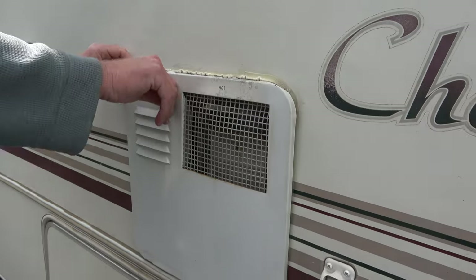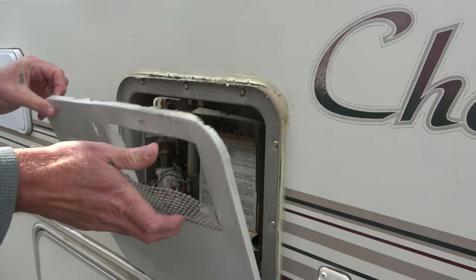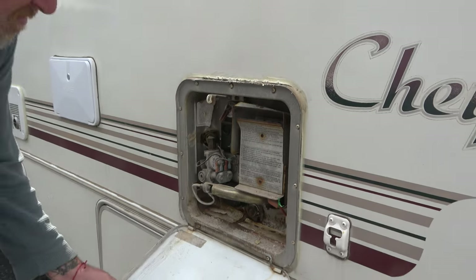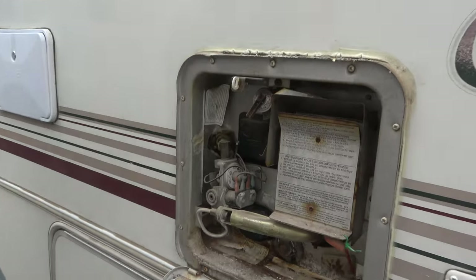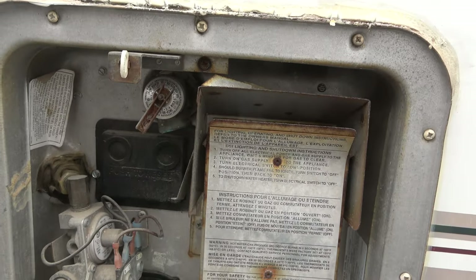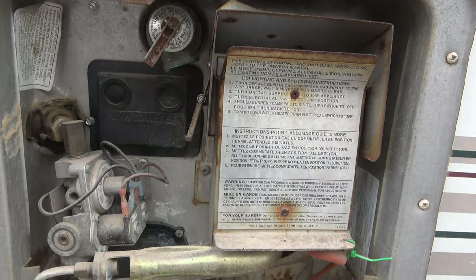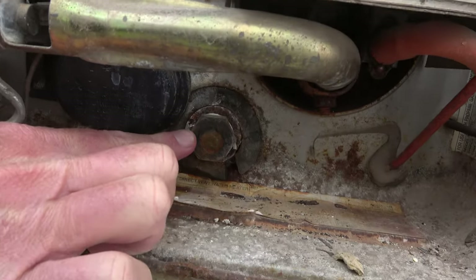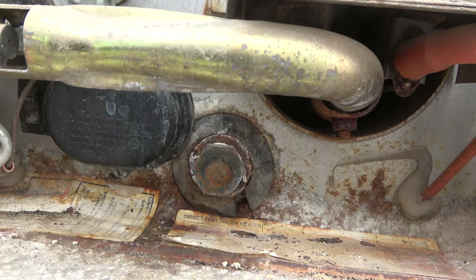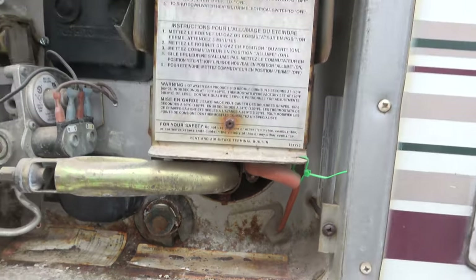Like many RVs, we have a traditional hot water heater with a propane component and an electrical component — it's a six gallon container of water that gets heated up and then you use it up and all the water is gone. With on-demand, it's going to be great because we'll have unlimited hot water as long as we don't run out of propane, and we're super excited about that.